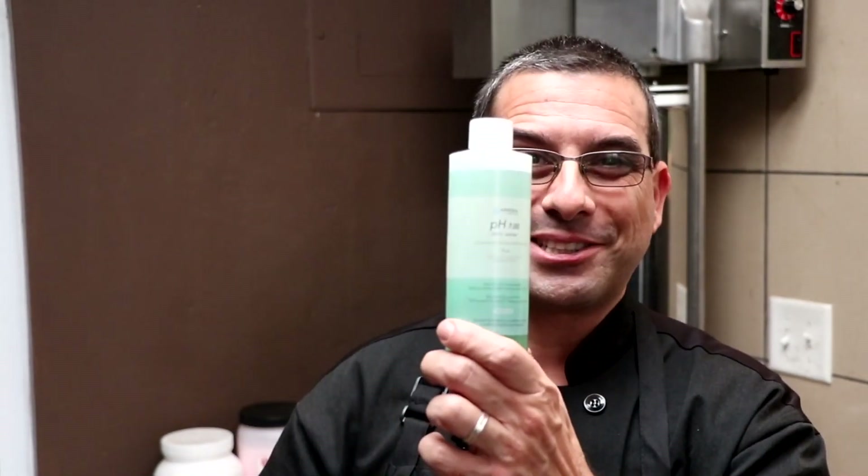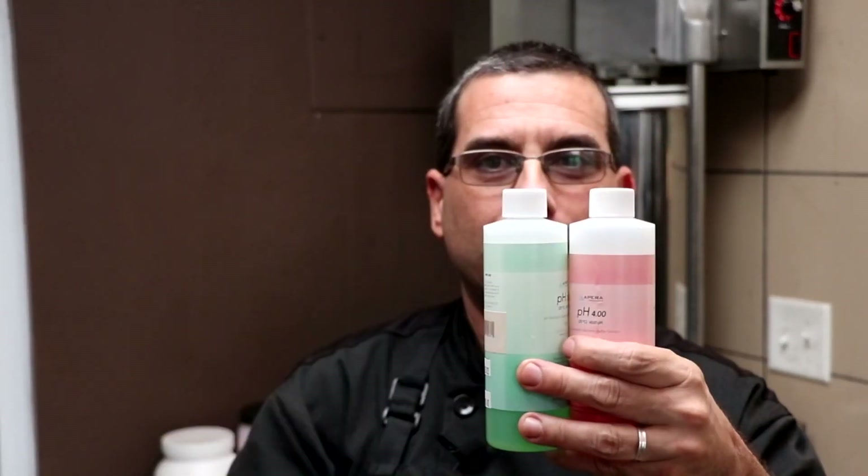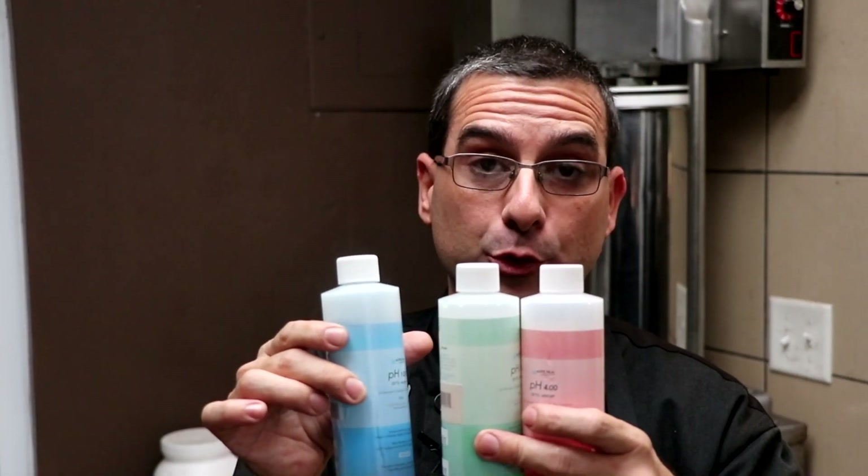So as of right now, we've covered a couple different methods of calibration depending on where you want your unit to be accurate — whether you want it to be more accurate on the acid side or on the alkaline side. But what if you want your unit to be accurate through the entire spectrum? If you want that, you're going to do what they call a three-point calibration. You're going to start with the 7 — that's your first point. Your second point is going to be the 4. And then the third point is going to be the 10. When you calibrate with all three of these solutions, you extend the range of accuracy from the acidic to the alkaline, allowing your pH meter to test any sample you have in front of it.